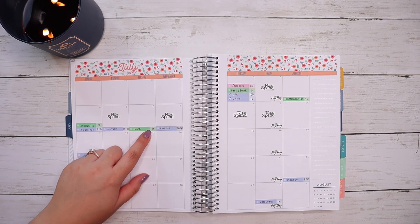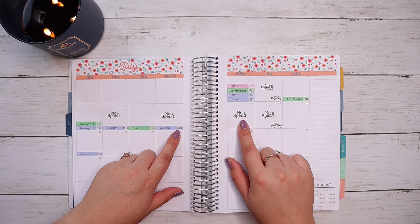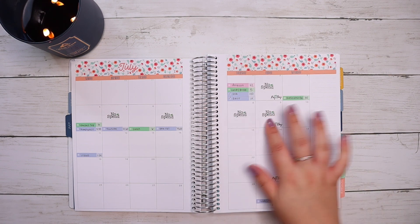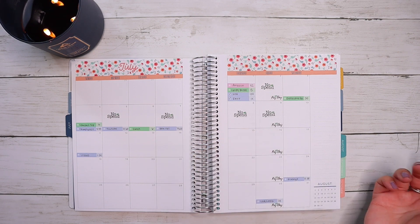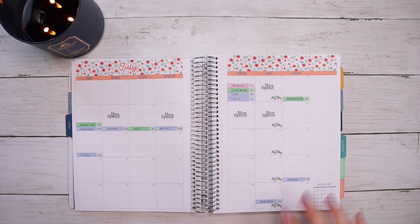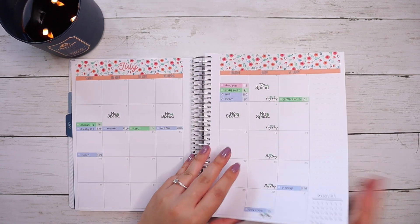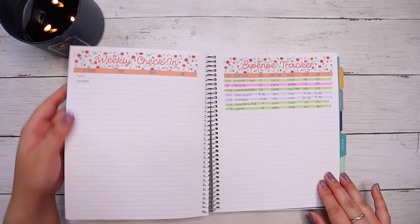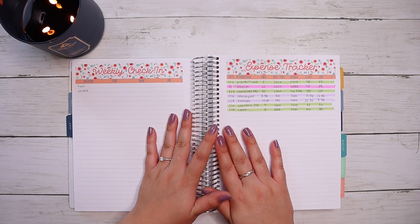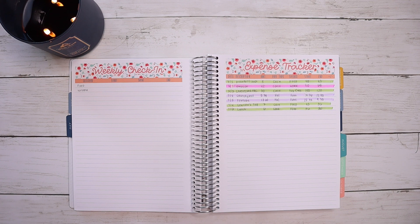On the 6th I bought lunch from the little store for six dollars. On the 7th it was another no-spend day, but Hawaiian Telecom came out of the account. On the 8th it was a no-spend day — yay! I'm super happy we got four no-spend days from the 1st to the 8th. I'll start filling in information as the days come. Let me know if you guys are doing weekly check-ins. I have a page dedicated to them, but I'm figuring out whether I want broad categories like fixed expenses, variable expenses, and sinking funds, or if I want to break everything down by subcategory like food, fun, and "you and me."